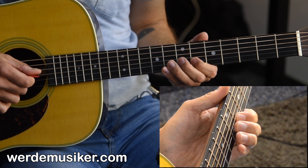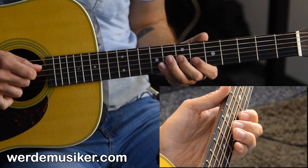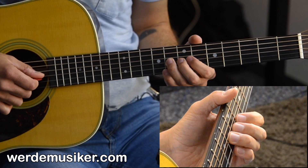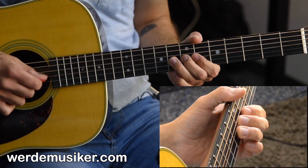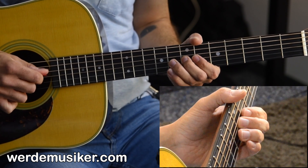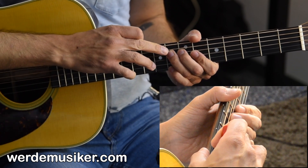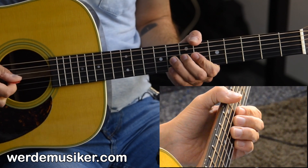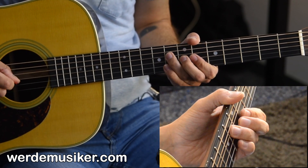The very last part starts on the 8th fret of the G string: 8, 7, 8, 8, 7, 8, and we land on the 8th fret of the D string. The pattern continues: 8, 7, 8, 8, 7, 8, 7, 8.